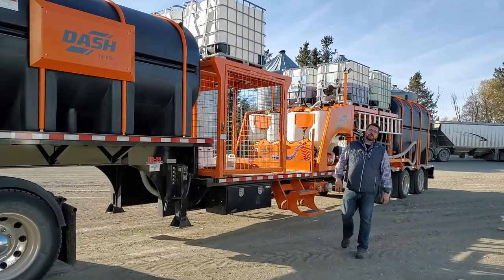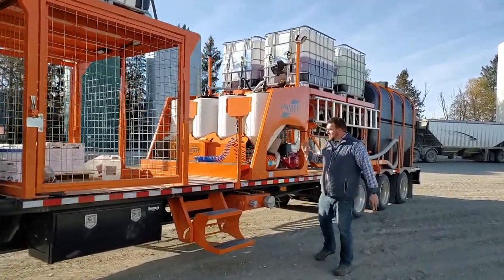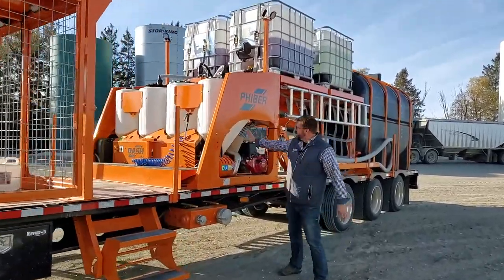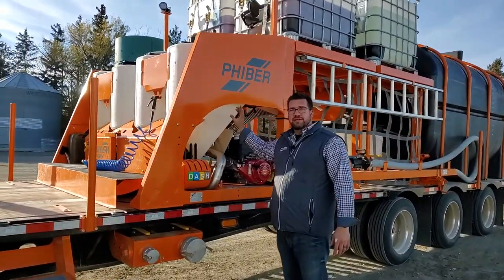Hey, I'm Derek from Fibre. I'm excited to show you the new 2 Series dash that we have coming for this next year. A couple big changes. One is the inductor. Inductors are all bigger now — they're almost 280 liters, 75 gallons.